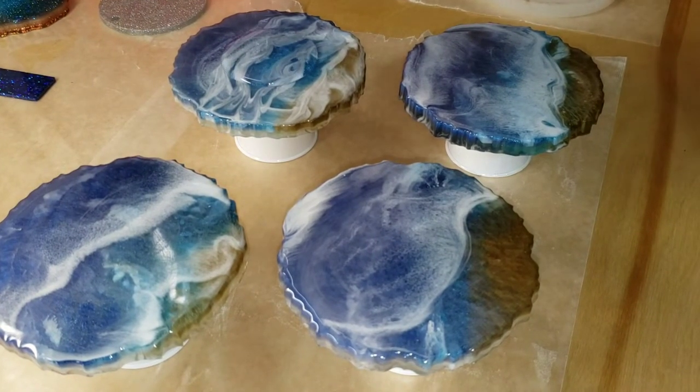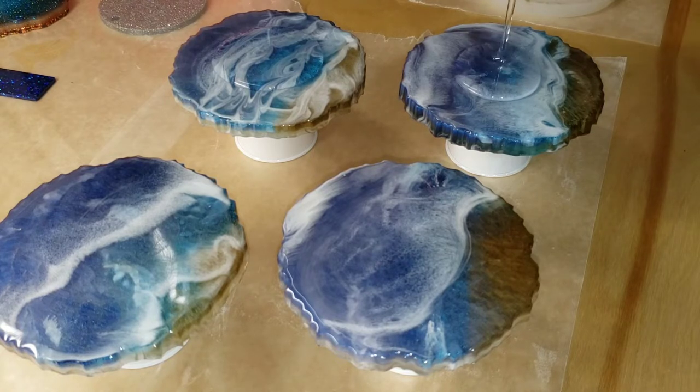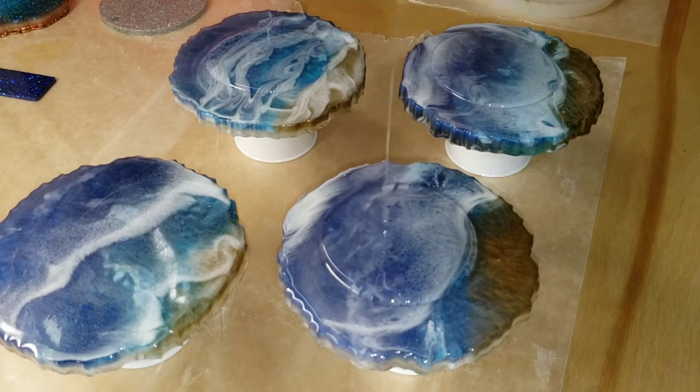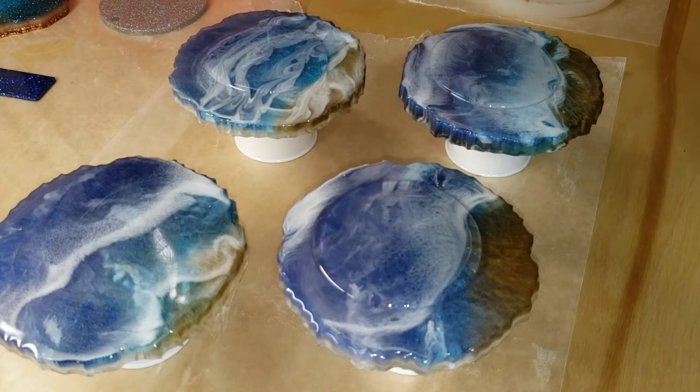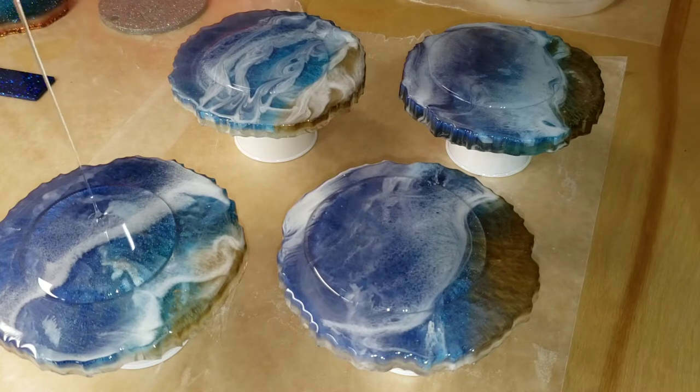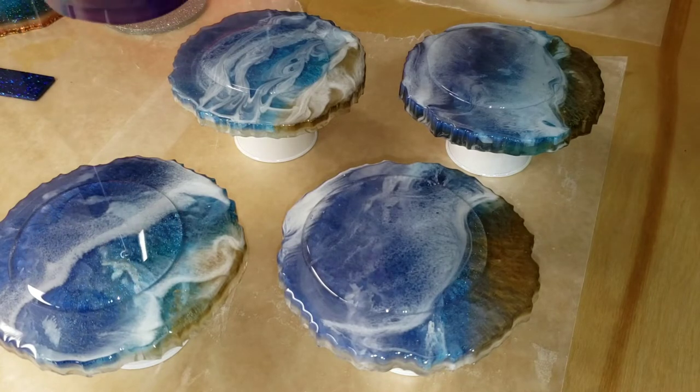So here we are. These four ocean-inspired coasters I made previously — I will link that video down below and leave it at the end card screen if you want to check out how I got them to this step. I was trying to add waves to them and it just wasn't working out. They ended up turning out really kind of soft and I didn't want that — I wanted more of a cell look.